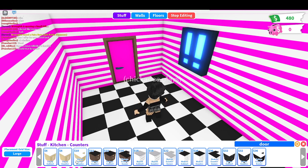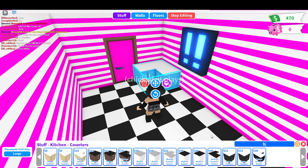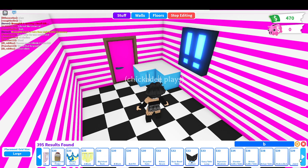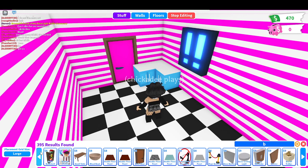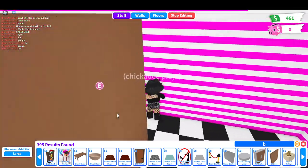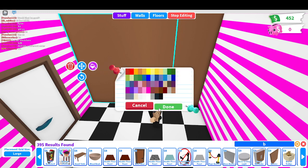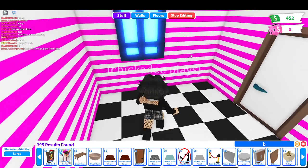So we're gonna get some counters. Because we're on a budget, we're just gonna get the cheap counters. I need a barrier - I'm going to make half of this the bathroom. We're just gonna make these white. That counter can just stay in the bathroom. This is gonna be the kitchen.